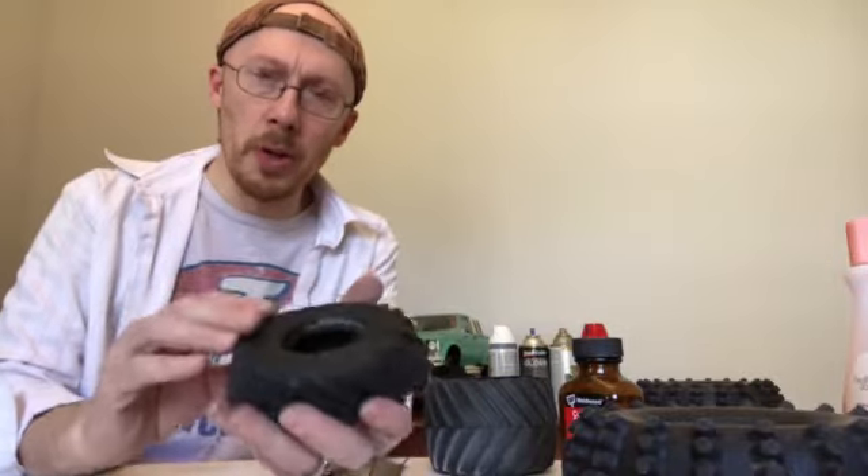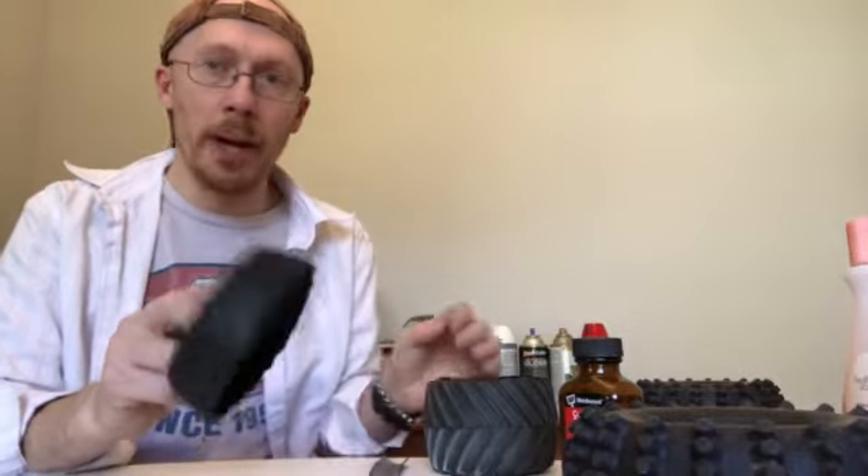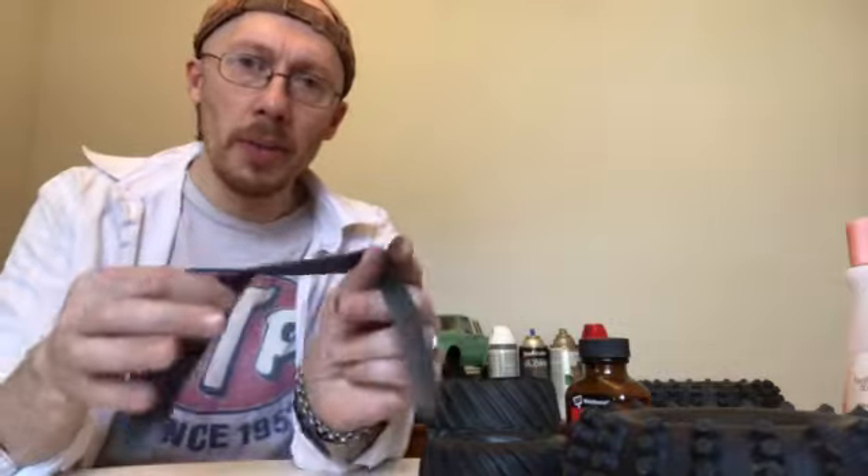It's going to be a lot of content in a short amount of time, let's get this going. First thing I want to talk about, like I promised, is the tires. In this episode I'm going to show you what I'm doing and why I'm doing it, and then in the next episode we're going to put it all together.